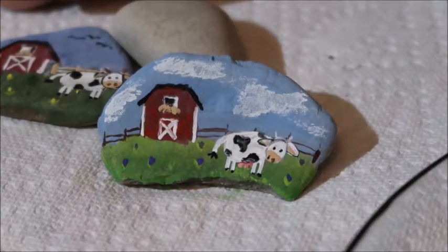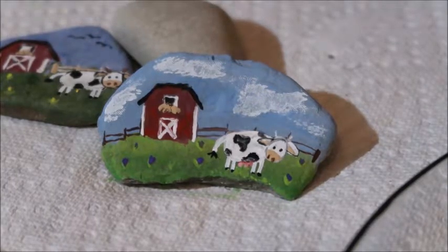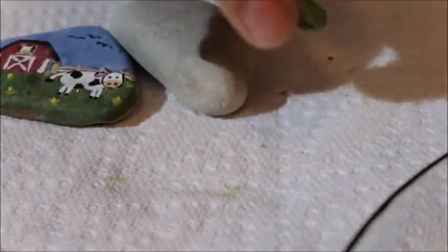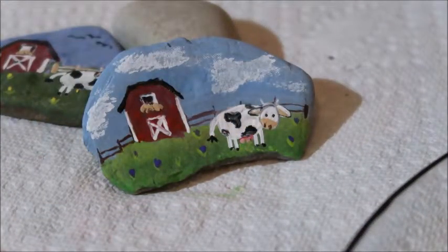Alright guys, that completes my cow tutorial. Hope you have fun. Hope this gives you some ideas on how you can paint your next rocks. I've had a great time painting, hunting, hiding, and enjoying the rocks that everybody else has painted also. I hope you enjoyed the video and good luck finding this little cow rock — and maybe his twin — in your next rock hunting adventure. Be sure to like the channel, subscribe, give us a thumbs up, and we'll see you guys a little later. Bye!